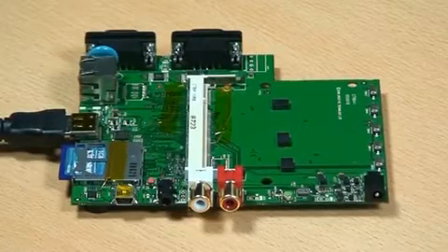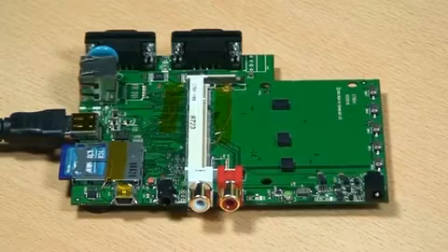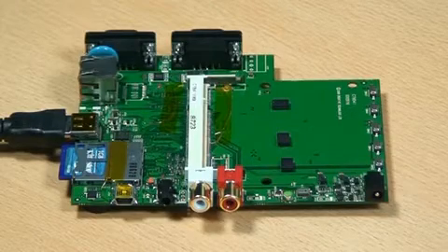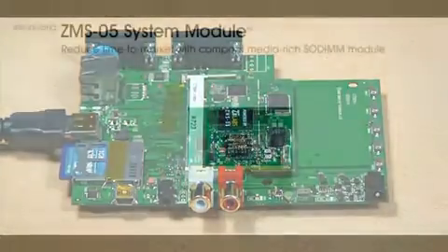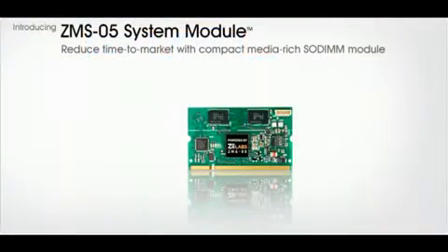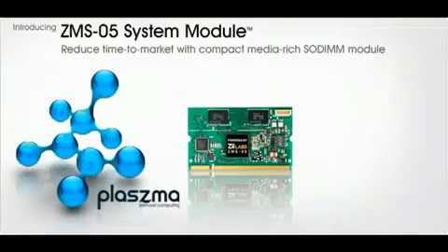Importantly, we have designed the pin-out so that it supports future generations of ZMS processors, meaning the lifespan of your custom I/O board can be extended by a simple click-in upgrade. On the software side, the Plasma board support package enables the rapid configuration and bring-up of your I/O boards. It includes a Linux kernel boot and recovery mechanism, board configuration libraries, and a wide range of component reference drivers. It has built-in support of our highly optimized Plasma OS and Android software.